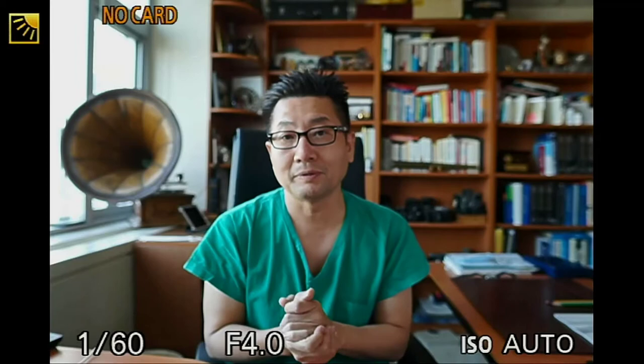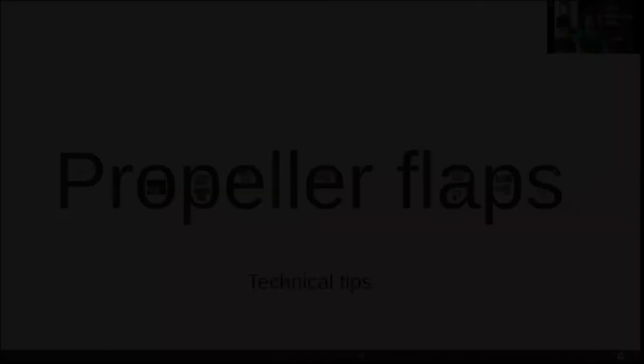Basically, what freestyle propeller flaps are is a local flap that is based on a single pedicle. However, by using a handheld Doppler or an ultrasound, you try to find the best possible perforator that is going into the local flap. And then, based on that perforator, you design the local flap accordingly to cover the defect by rotating that perforator flap like a propeller flap. So this is what I'm going to be talking about today.